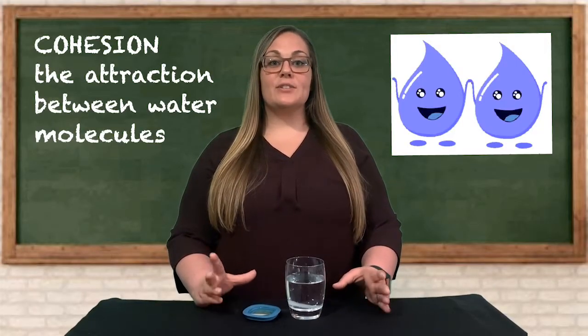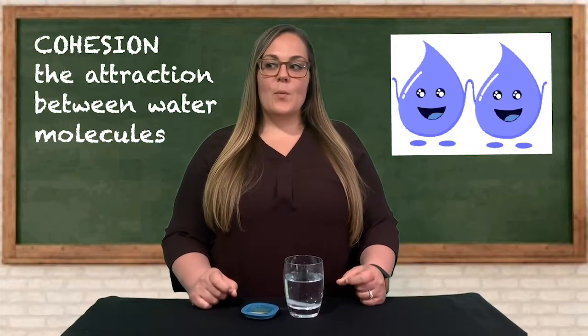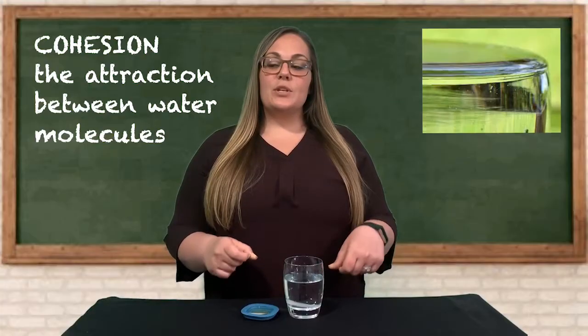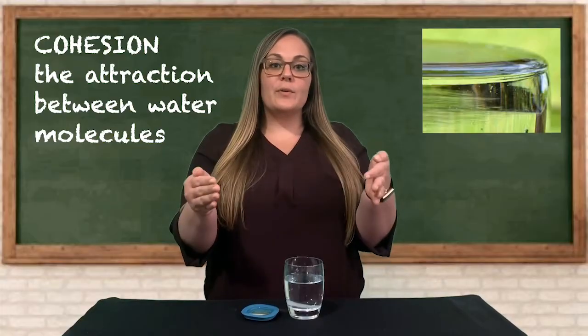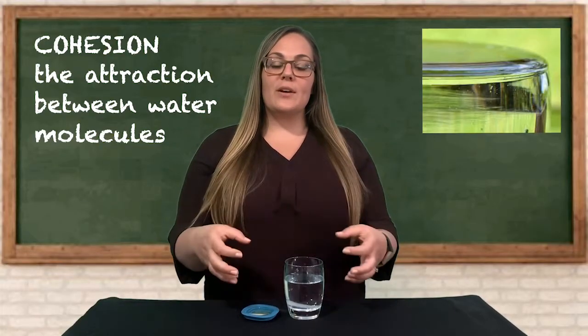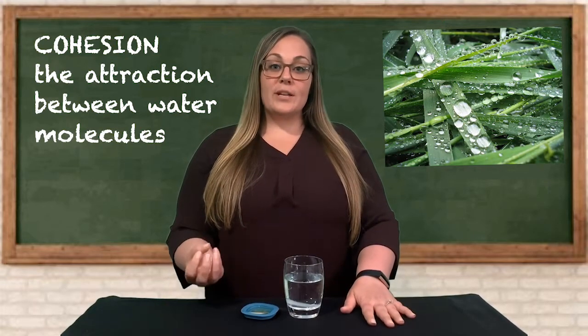Let's take a minute to talk about the science behind the activities we just did. All three of these activities display a property of water called cohesion. Cohesion is the attraction between water molecules — this is water sticking to water. Water loves to stick together. So when you saw that dome that formed on the penny and in the glass of water before it overflowed, that's because water was trying really hard to stay inside the glass and stick together. This is what causes water to form raindrops and droplets. In the third activity we saw the property of cohesion further in something called surface tension.